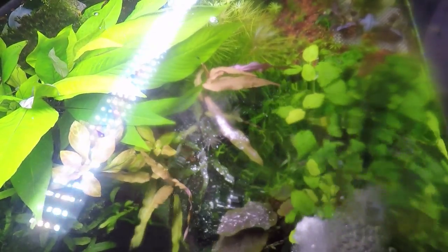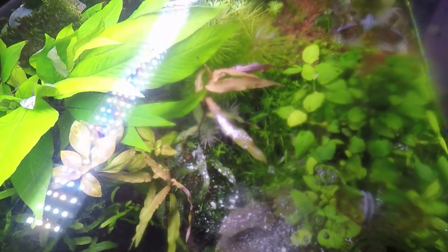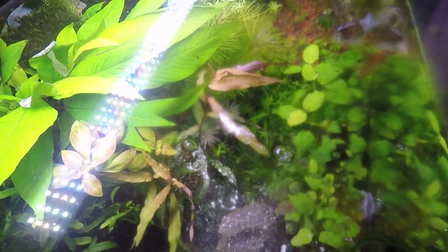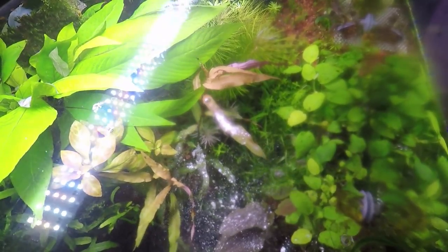Now, there are two particular reasons why you would use carbon in your planted tank, and it's only for a brief amount of time. Once the causes are dealt with, then you switch back and take out the carbon.